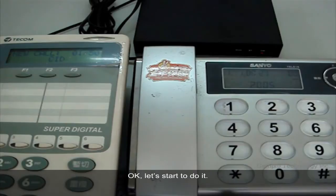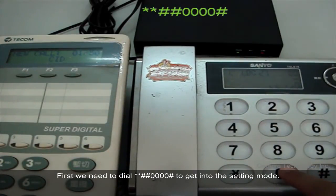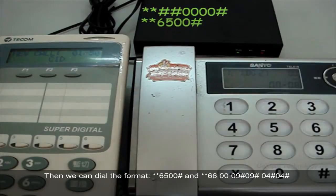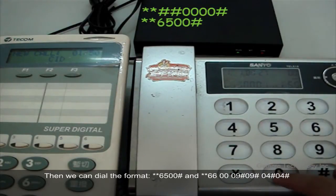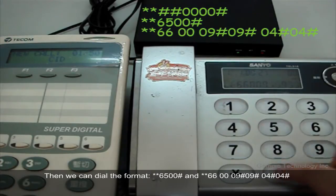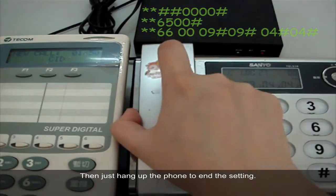Okay, let's start. First, we need to dial **66000000# to get into the setting mode. We will hear a melody if we get into the setting mode successfully. Then we dial the format: **66009#09#04#04#. Then just hang up the phone to end the setting.